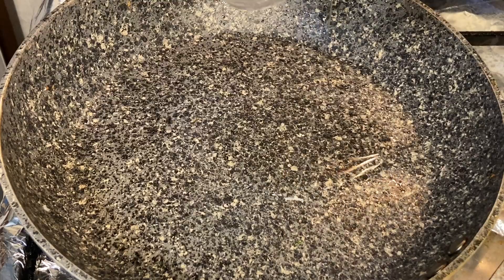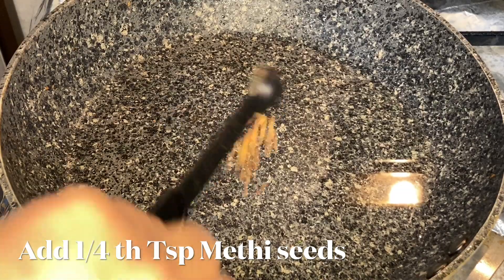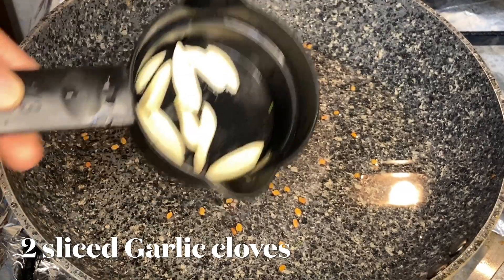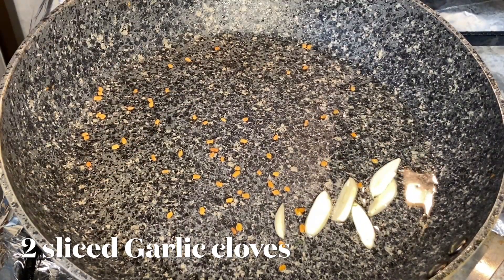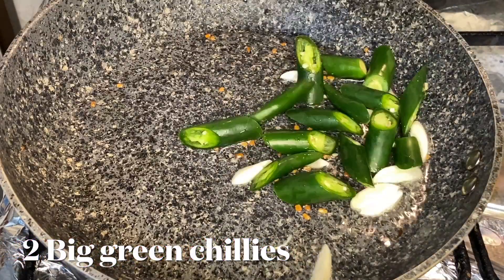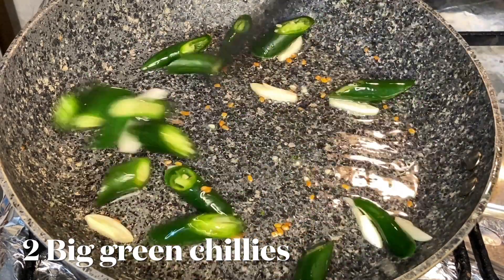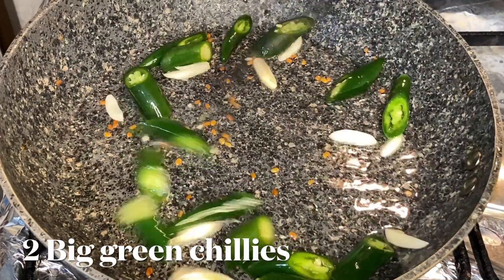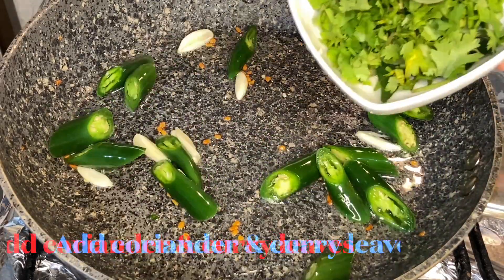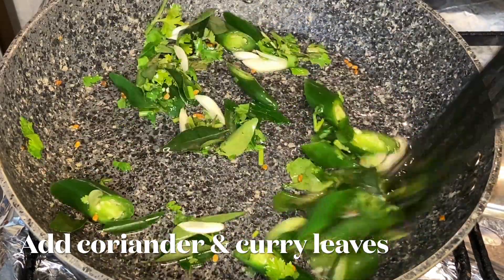For the tarka, you need one and a half tablespoons of oil, one teaspoon of fenugreek seeds (methi seeds), two sliced garlic cloves, and two big green chilies cut into small pieces. Fry them well for some time.